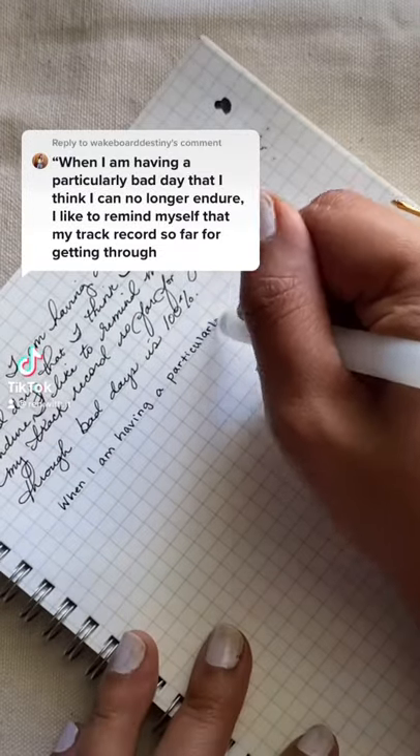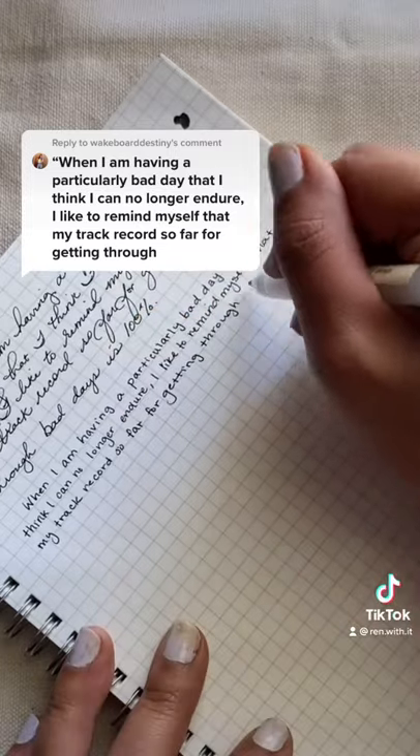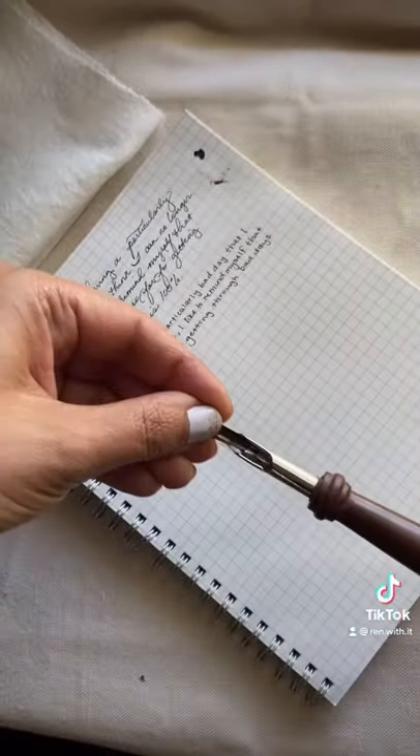First I wrote it down with my Muji pen so that I had it as my own reference, and then I wrote it down in print because I really need to practice my print writing — it is not at all as nice as my cursive writing.